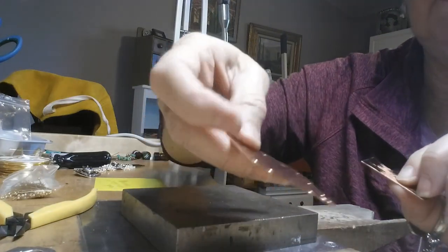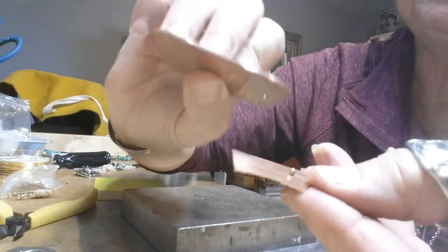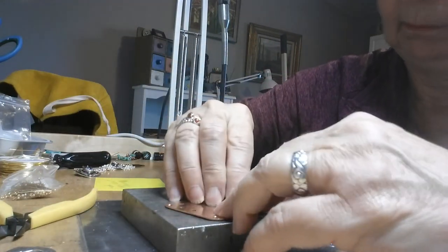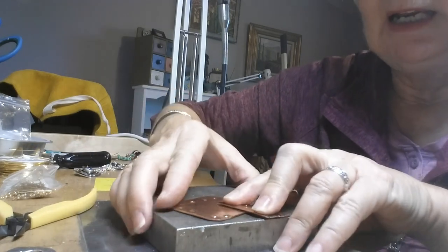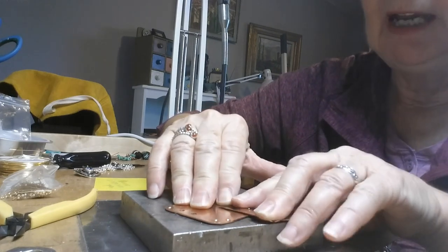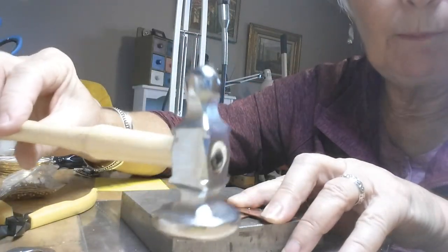That little bit of material sticking out is the part that you use to hammer over and connect the two pieces. At this point, the little head right there goes into one of these divots. It's hooked in there, and you can try to move your piece to make sure it's connected.